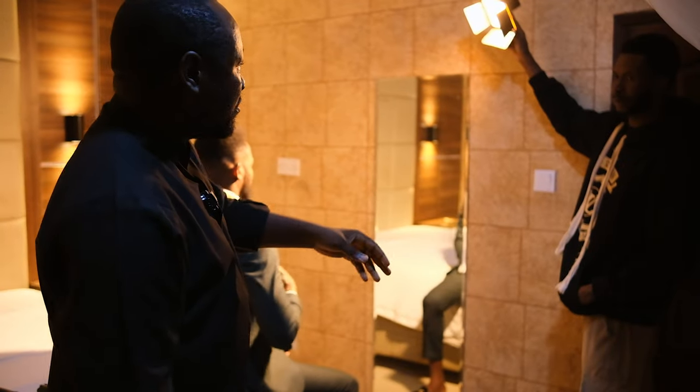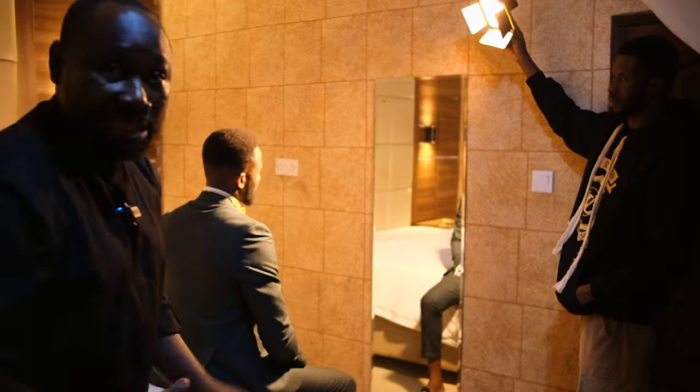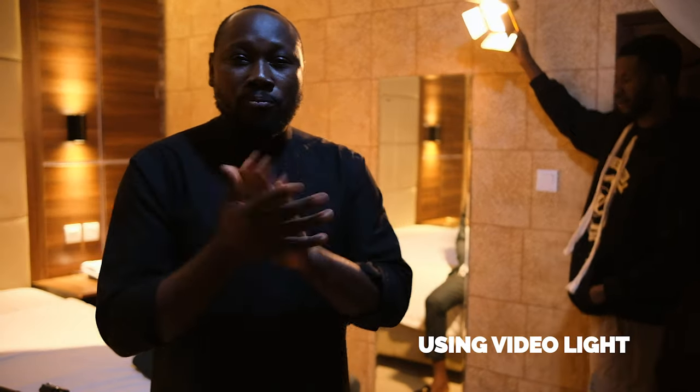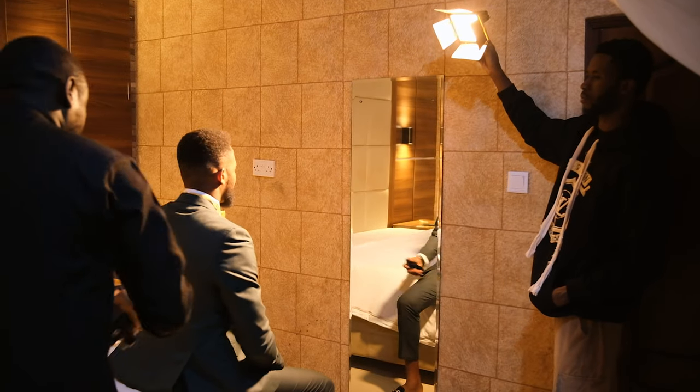We have Joshua with the light — he'll put the light from the front. Mr. P will be sitting on the bed, like the groom sitting on the bed. He will just adjust himself, comb his hair, and we'll take some few pictures with just the video light. Let's see how it looks.